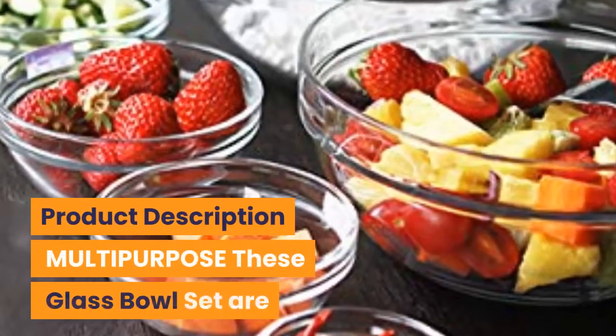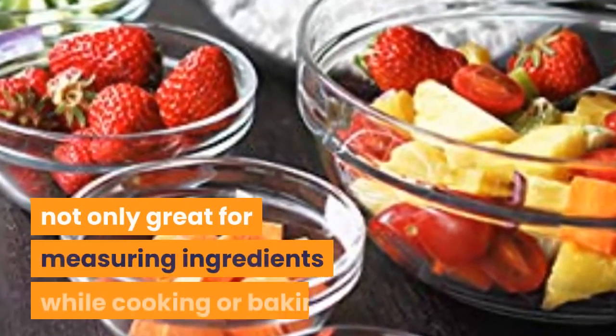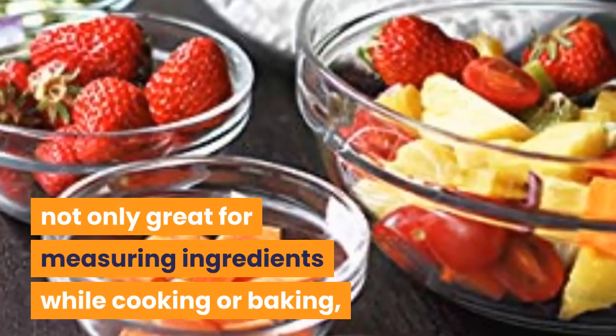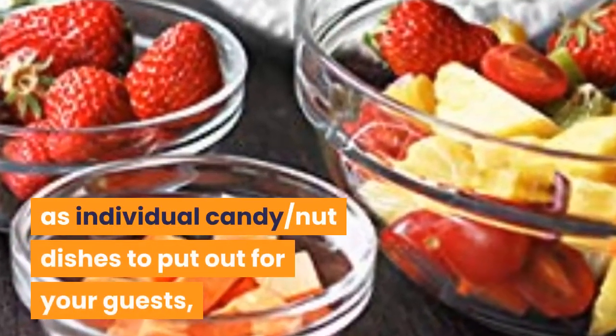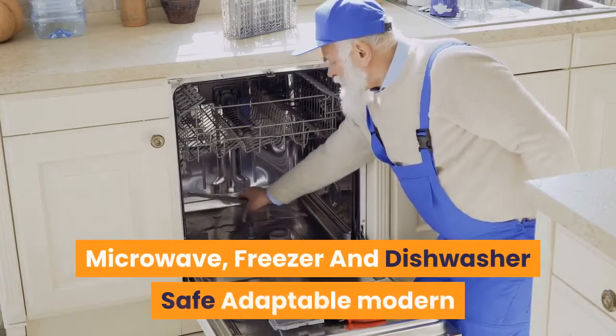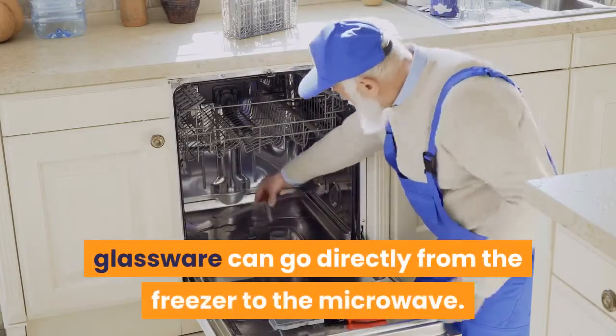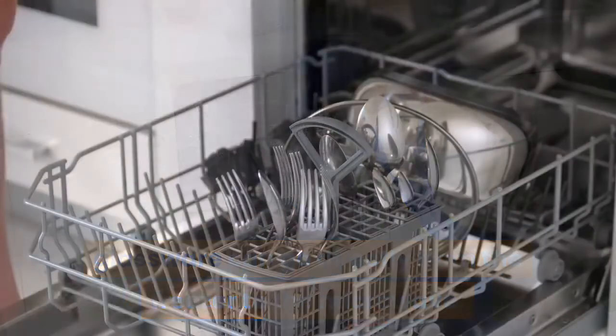Product description — multipurpose: these glass bowl sets are not only great for measuring ingredients while cooking or baking, but can also serve as individual candy or nut dishes to put out for your guests, or to serve dessert at home or at an event. Microwave, freezer, and dishwasher safe — adaptable modern glassware can go directly from the freezer to the microwave. Dishwasher safe.